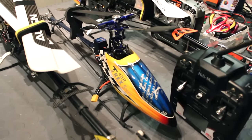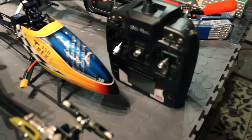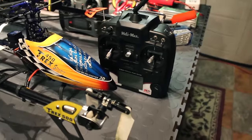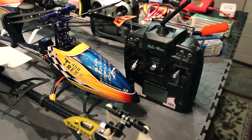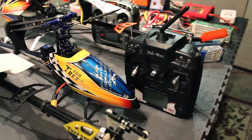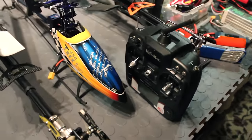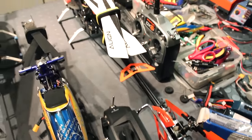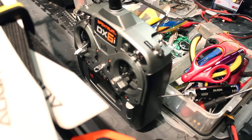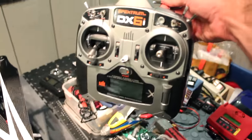The one that started it all for collective pitch for me was the HK 450 — great little heli. There's a Heli-Max transmitter that came with one of my micro helis up there. I use that transmitter a lot for flying planes and actually used it on that HK 450. There's my DX6i which I use as the main transmitter for pretty much all my helicopters now.